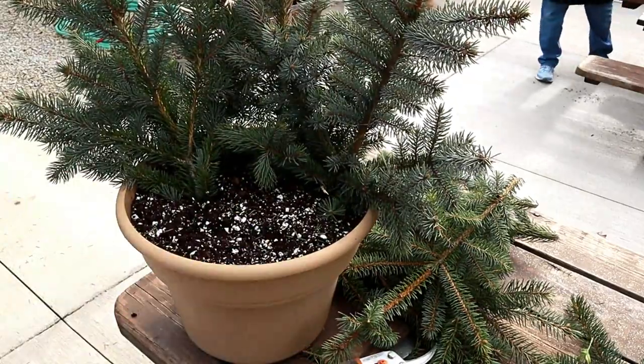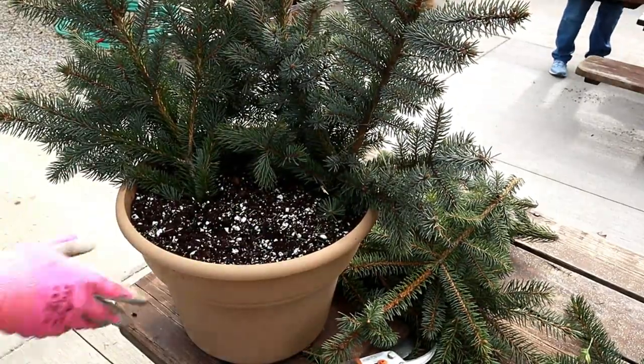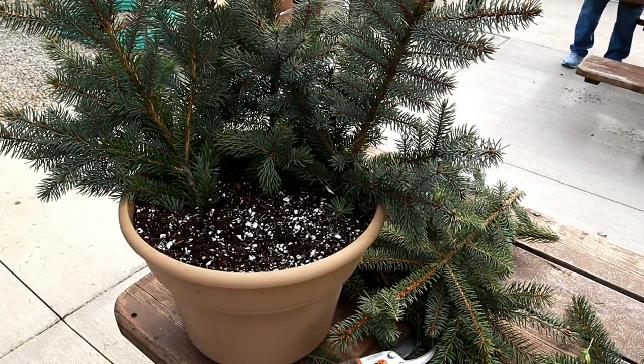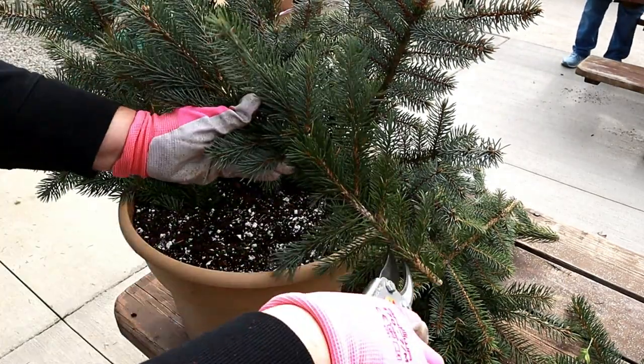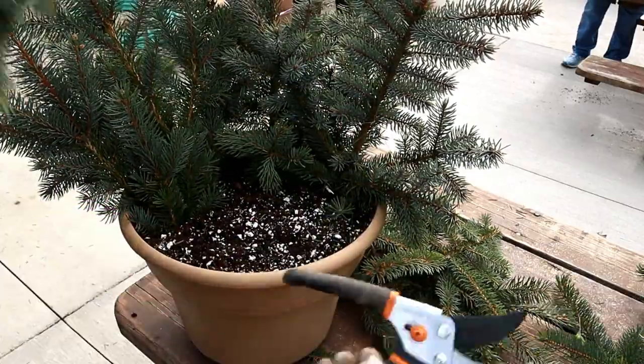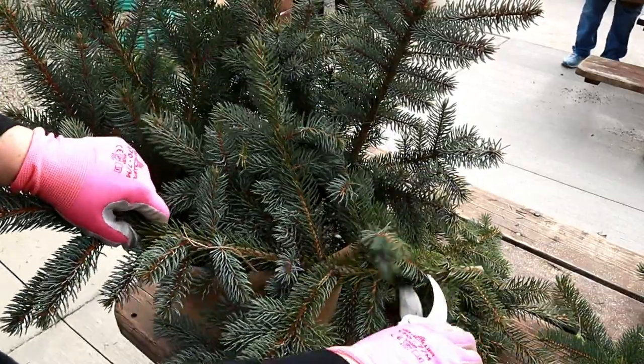Don't stress about placement. I promise that no matter how you place the branches, you will end up with a beautiful porch pot. This project is very forgiving. Continue to stick the taller branches towards the back and shorter branches near the front. Fan them to each side as you fill the container.